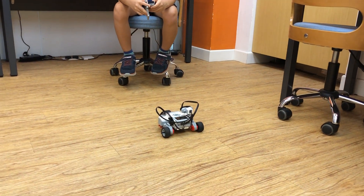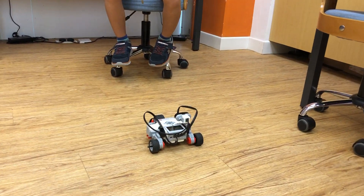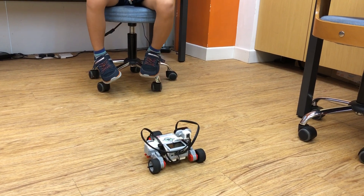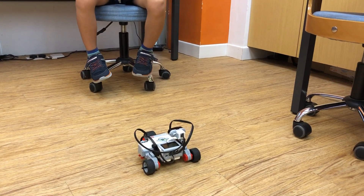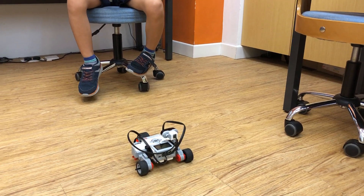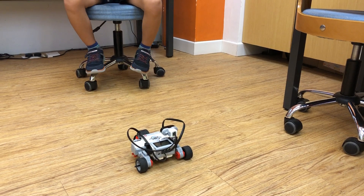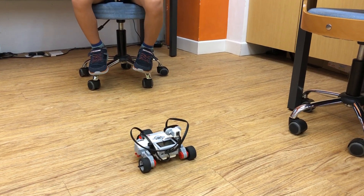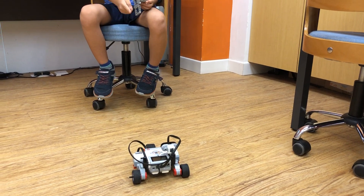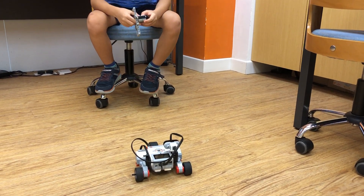And it can even make sounds, like to wake someone up. And when you see the blue light, it turns into orange.